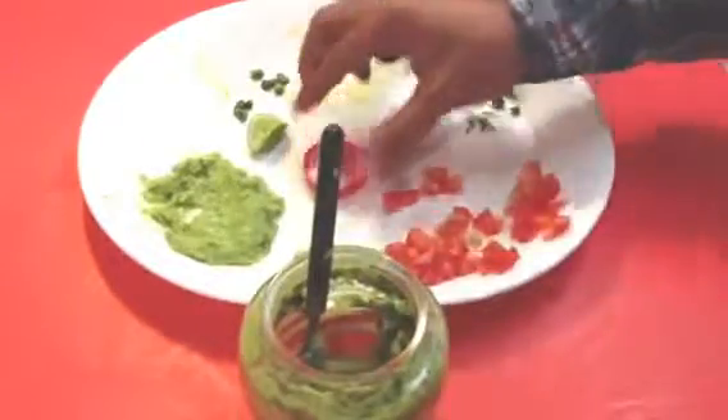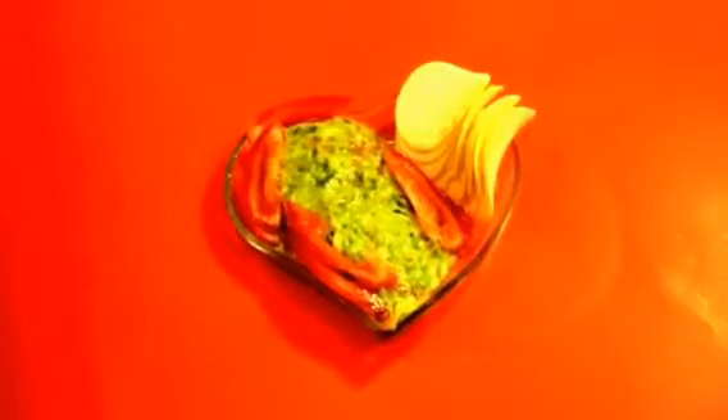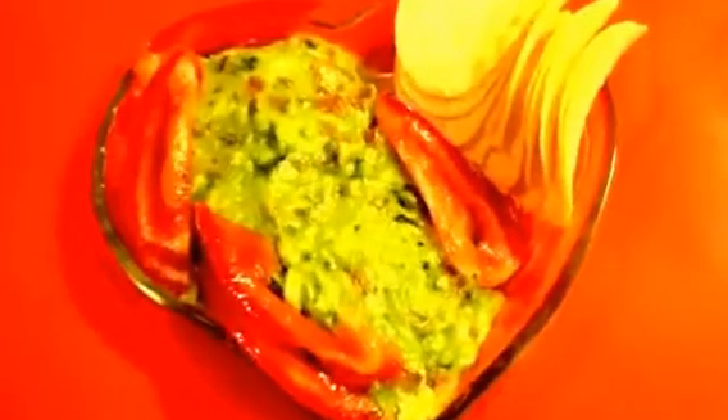The salsa is ready to be served. As you can see, it looks really amazing. Let me know how you guys like it — you can comment below. Please make sure you subscribe. Thank you for watching!